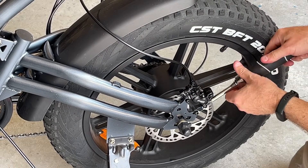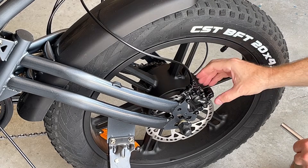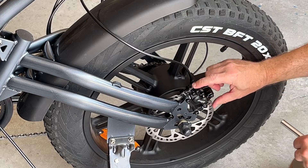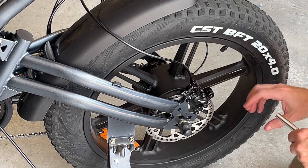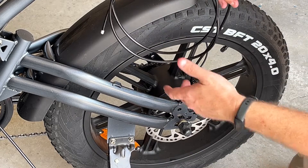I'm going to put this on hand tight and come back to adjust it. The easy way to adjust this is to squeeze the brake lever — it centers the caliper when you have these bolts loosened. Then tighten the bolts down. For routing purposes, I've got this mounted.